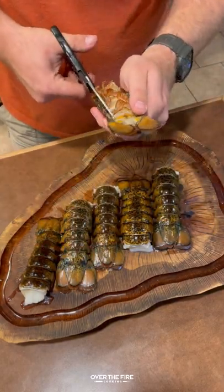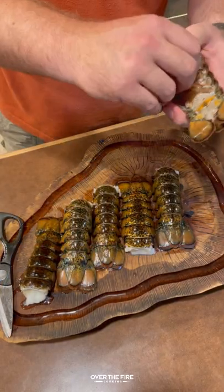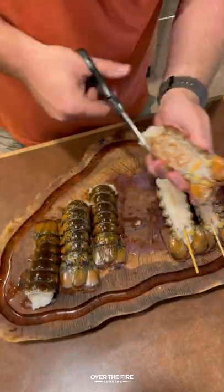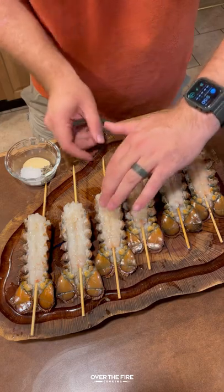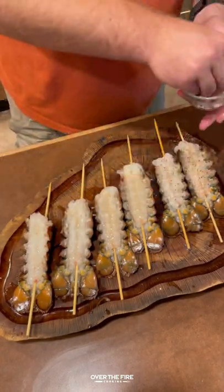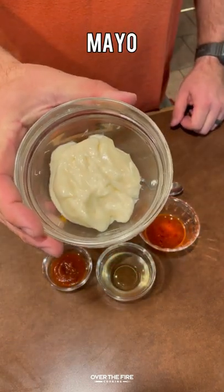Lobster skewers with cowboy charcoal. I'm going to start by taking some kitchen shears and taking off the belly of those lobster tails, peeling that right off. I'm going to skewer them with wooden skewers, lathering with some oil. I'm going to season up with salt, pepper, and garlic.